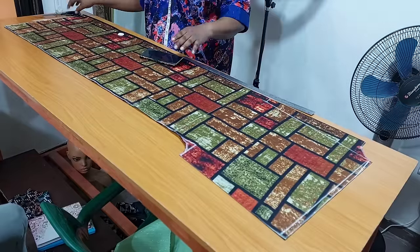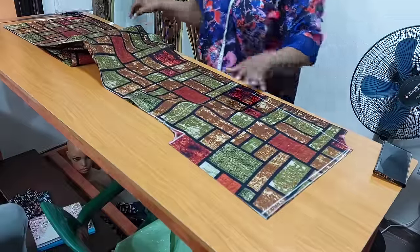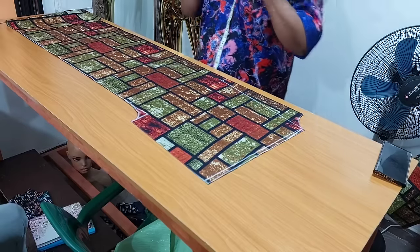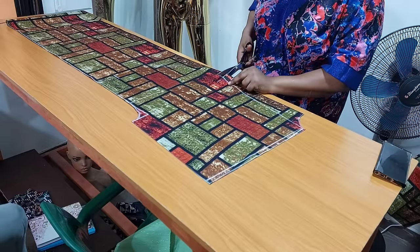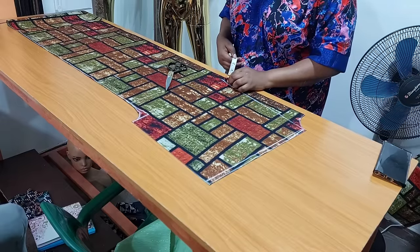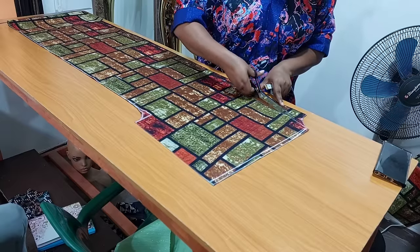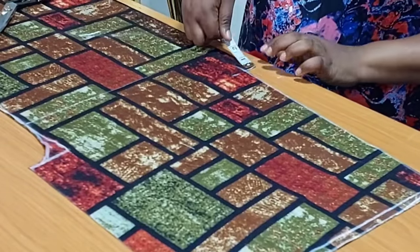After cutting, I notch where my pocket opening will start and where it will end — seven inches open. I remove the back bodice and continue with the front. I'm going to cut the front neckline. I cross-check the measurement before cutting, then cut out the front neckline.